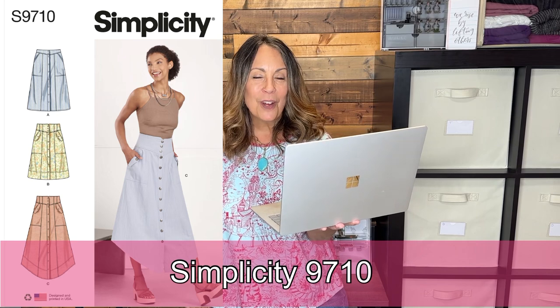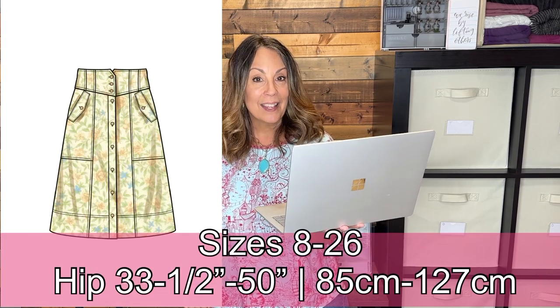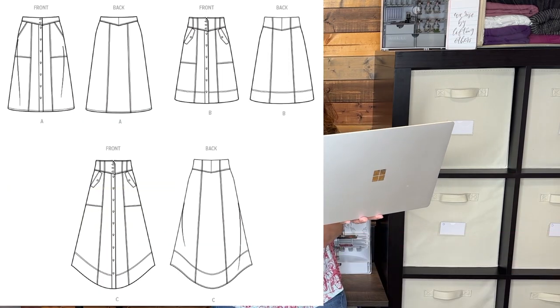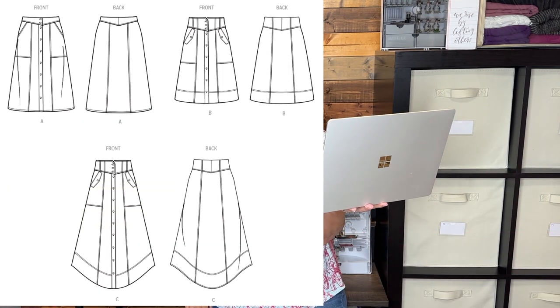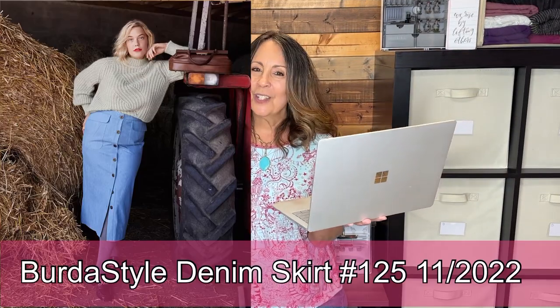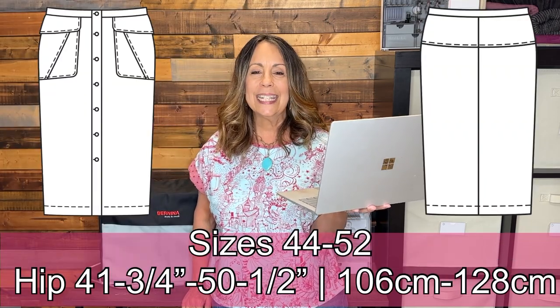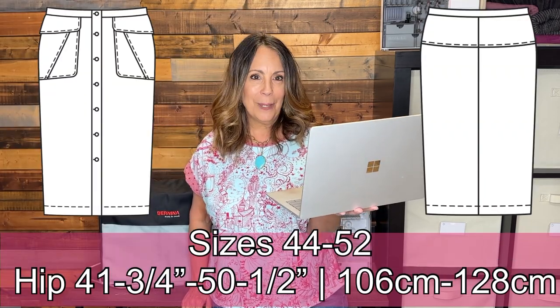Simplicity 9710: the button-front skirts feature yokes and have hem and length variations. The skirts include front slant pockets or pockets with flaps, and there is a button closure.